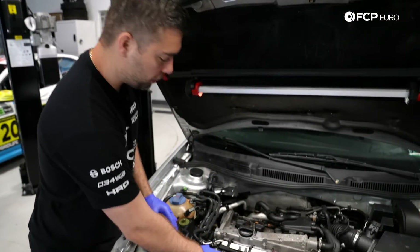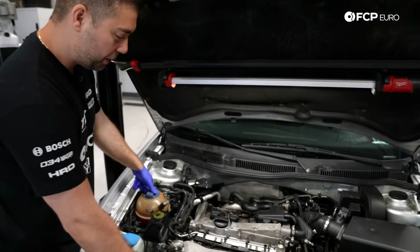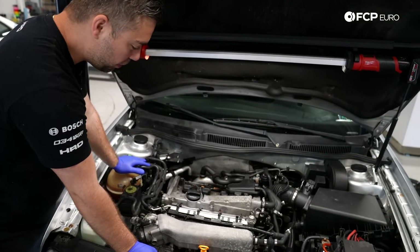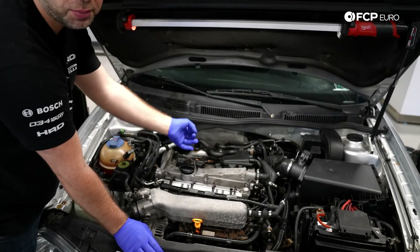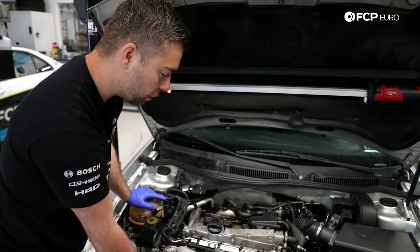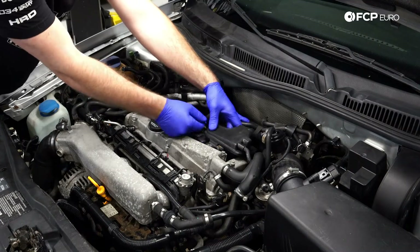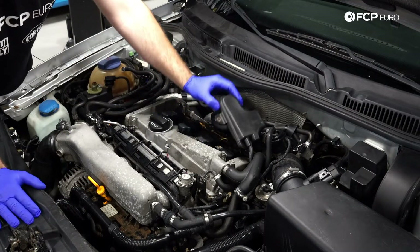The first step — most of these cars, at least at this point, will have an engine cover that rests on the top. This car is missing the engine cover, but to take that off it's just a quick quarter turn. There's going to be a Phillips head screwdriver — just turn those off and the engine cover comes right off. Also, this piece here is going to have a securing bolt, and you need to remove that to flip it out of the way. This car is also missing that.